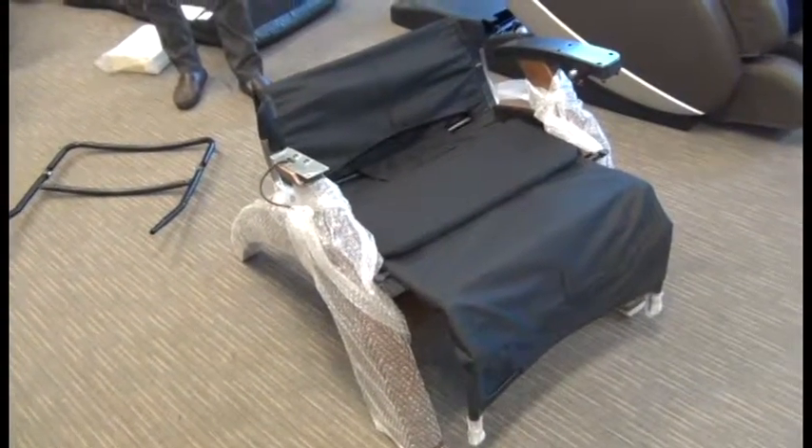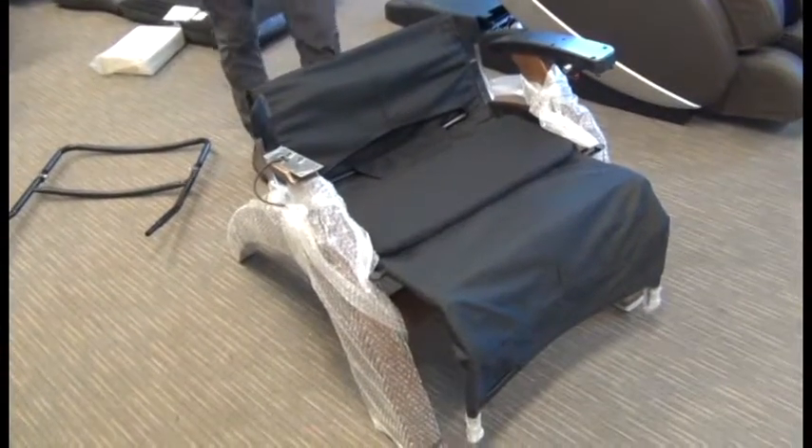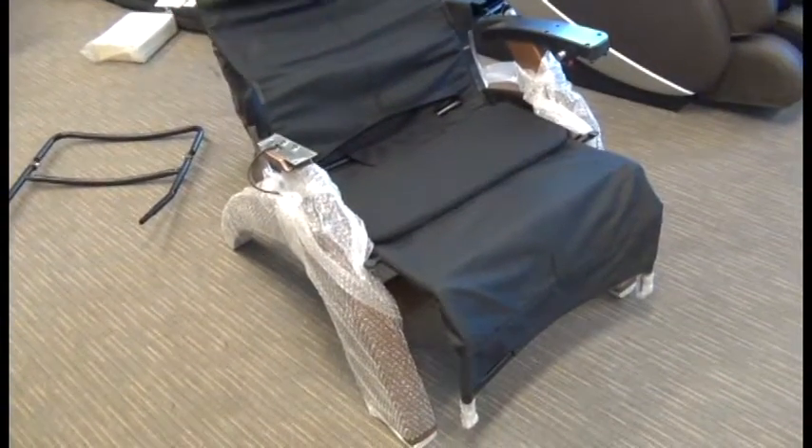In this video we're going to demonstrate how to assemble a Human Touch PC 600 or 610 with a PC Live pad set.